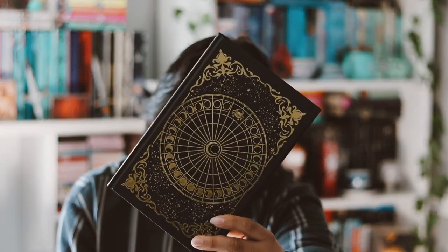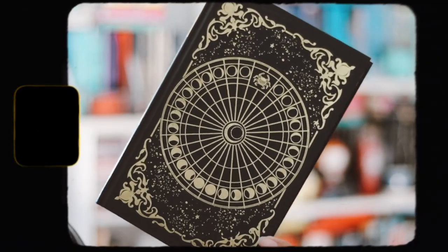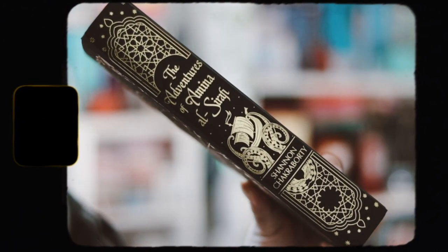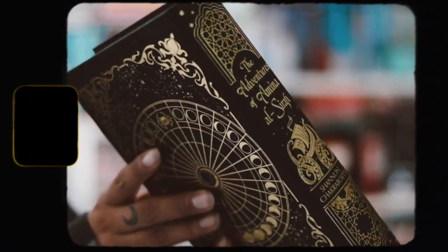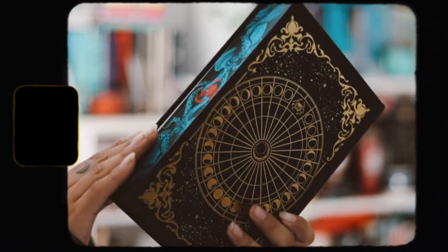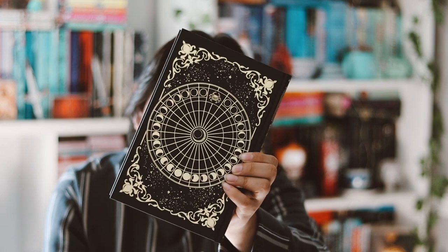There's nothing on the reversible dust jacket side, and it has some beautiful gold foiling on the naked hardback. The spine looks really really nice. The back is basically the same as the front on the naked hardback — I love the gold foiling.